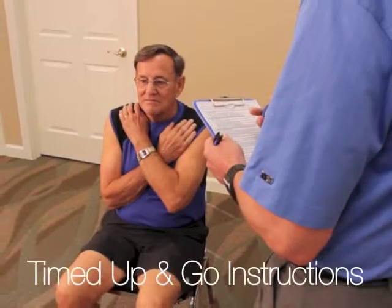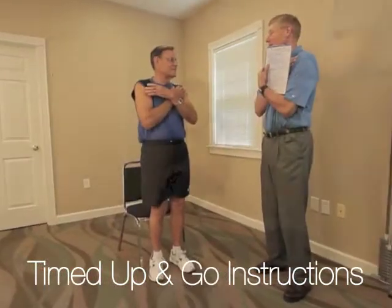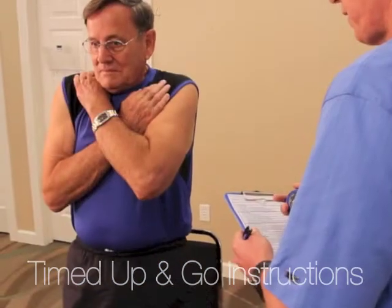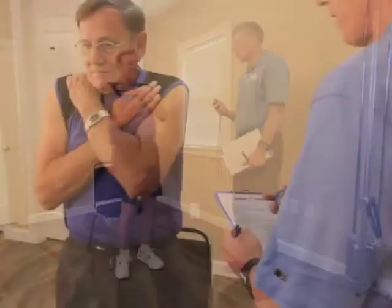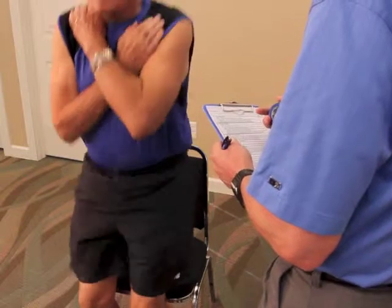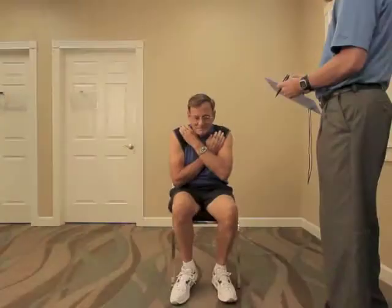The individual begins from the starting position: sitting in the middle of the chair, back straight, arms crossed over chest, and feet flat on the floor. Tell the individual, 'I want you to stand up and sit down five times as quickly as you can when I say go. Do you have any questions?' Tell the individual to stand fully between repetitions and not to touch the back of the chair.